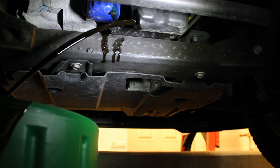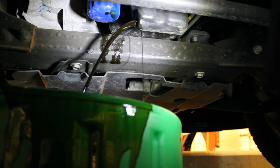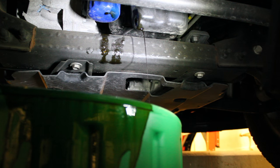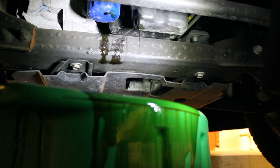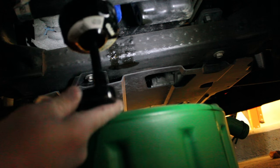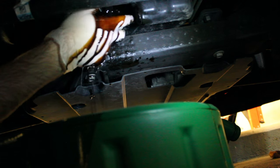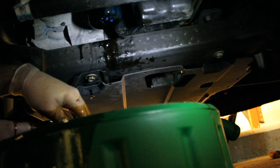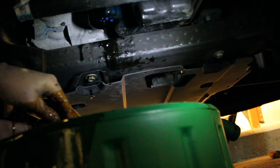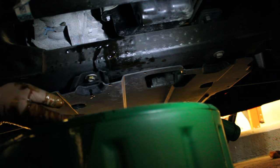It'll shoot at you. I'm going to let that drain a good long while. I'm just going to use a filter wrench I got at a local auto parts store to make getting it off a little bit easier. Just need a little extension because it's kind of hard to get at. This is hot so you need to be careful.